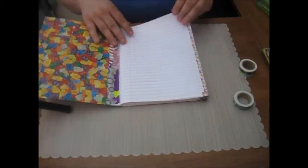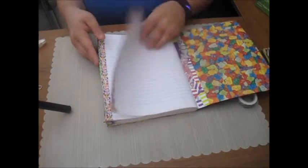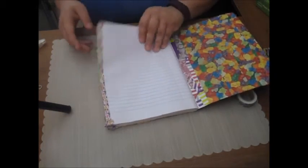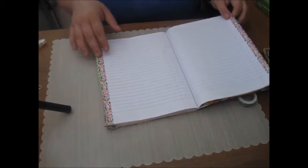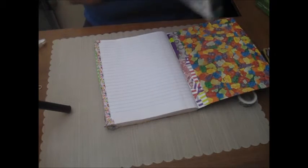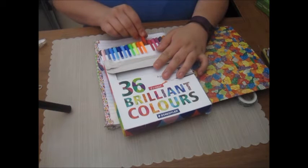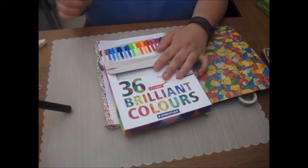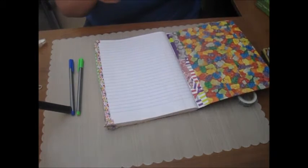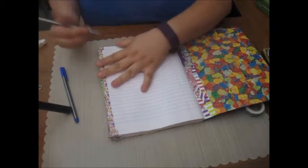This one is already done and is going to be what I use as a bullet journal. Now I'm going to go through and do some simple page numbers. I'm going to take my favorite Staedtler markers and pick out a green and a blue, and just go in and put in my page numbers.